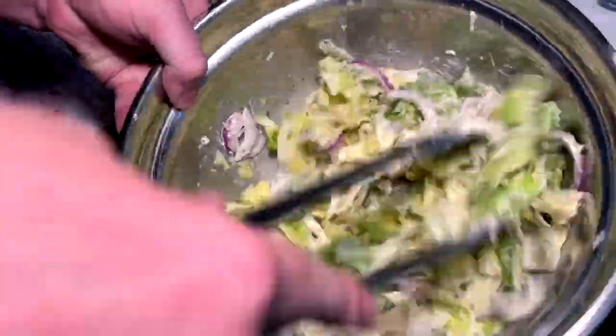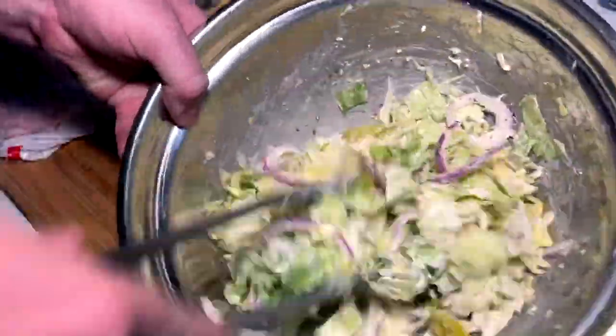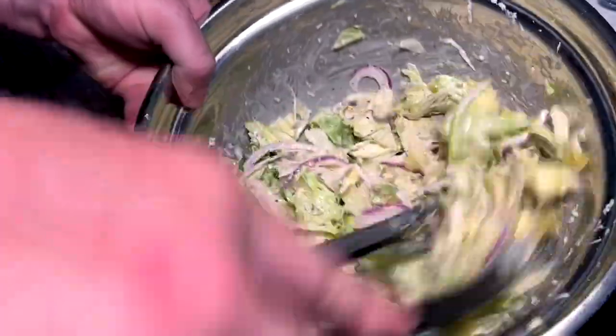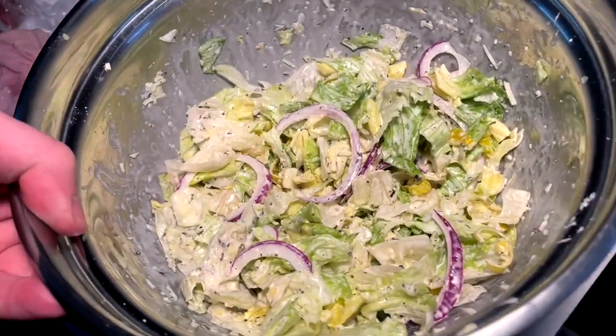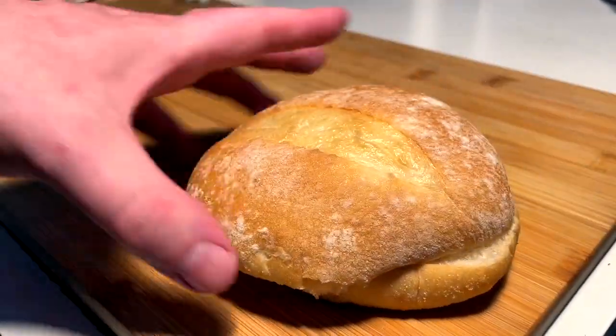I can already tell this is a delicious, flavorful sandwich topper — so many good things in there. It's perfect, definitely perfect. Take a taste test — it's absolutely amazing. Pop that in the fridge for now.